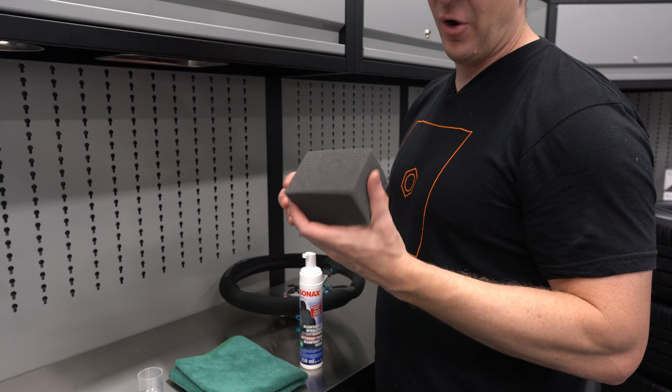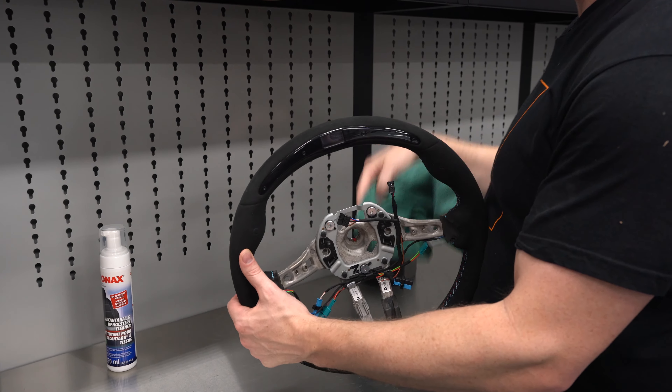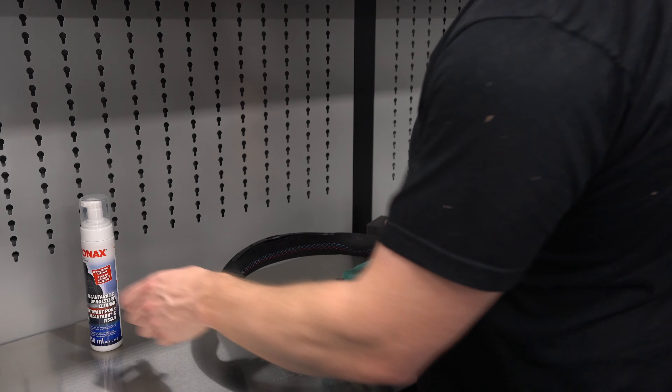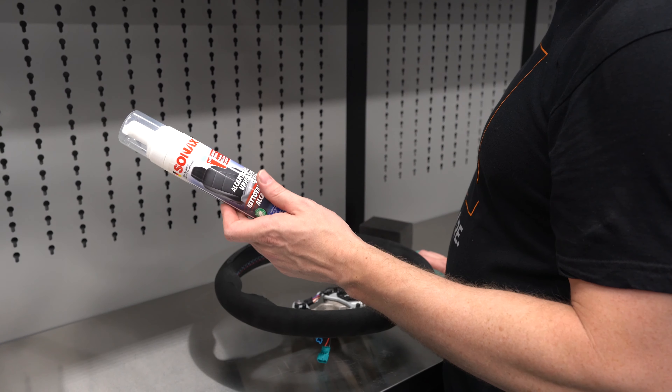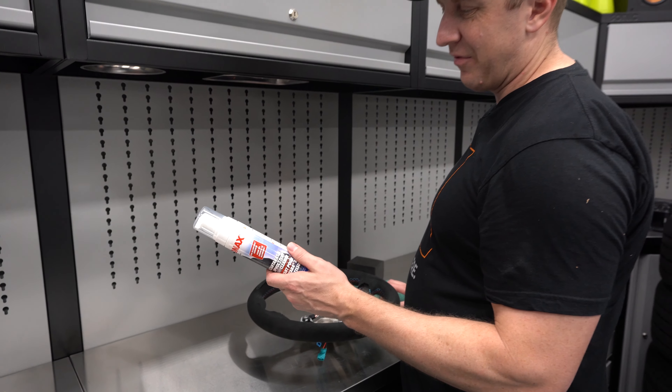My brand new steering wheel feels and looks even more brand new after doing the Sonax treatment. Relatively inexpensive product — you don't need five bottles of it. I'd have one. You'll probably need one if you have multiple cars.